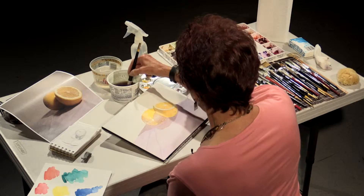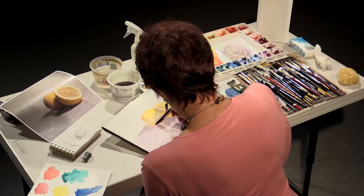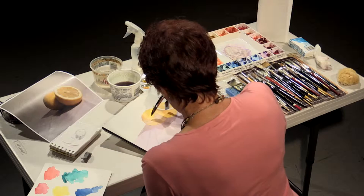Don't worry about creating a perfect painting. Learn your materials and know that a perfect painting will come, but it may come two or three or four hundred paintings later. Just have fun with it.